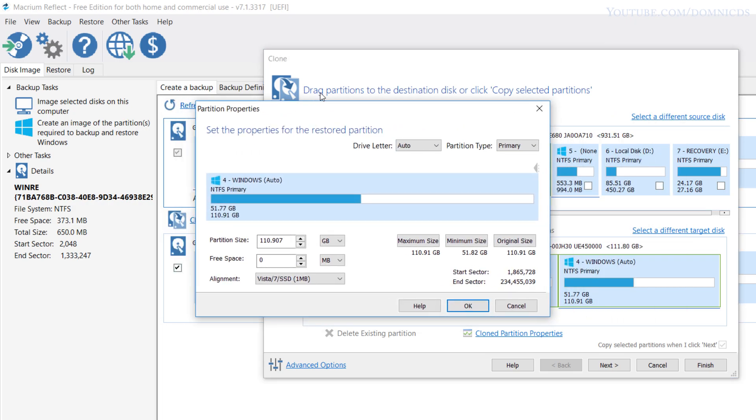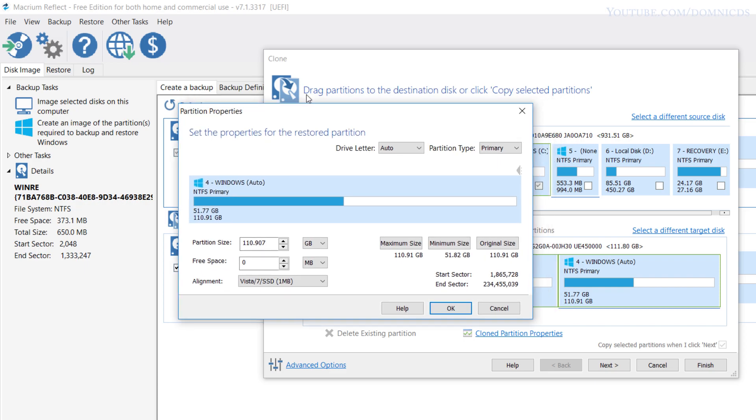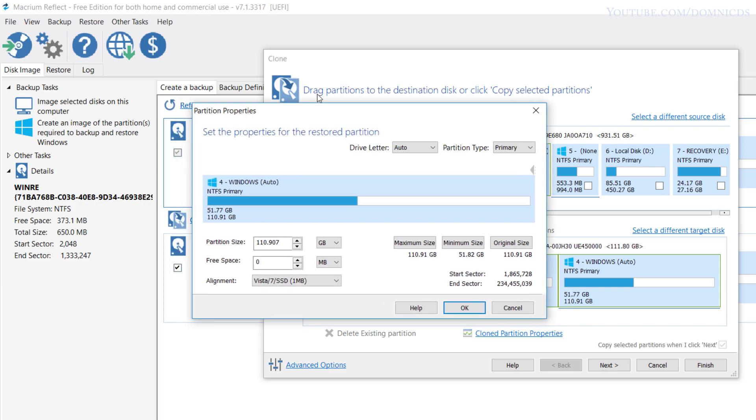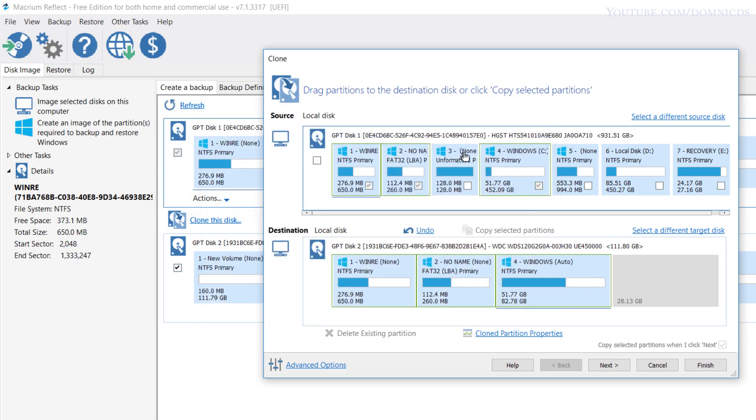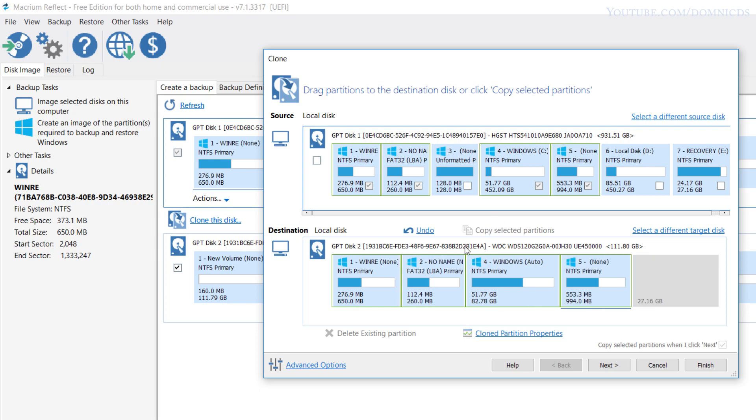Once you click on that, you need to make another partition to fit the recovery file and partition number 5. I'll shrink the size to 82.780 GB, which will give us the exact amount of space needed to fit the recovery file and partition number 5. So add partition number 5 first and then the recovery files.